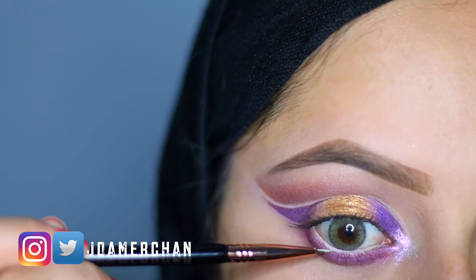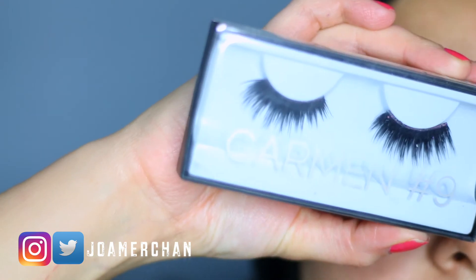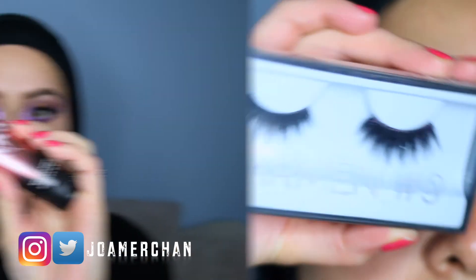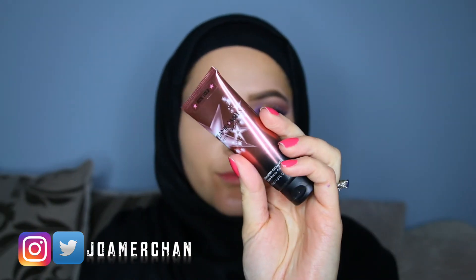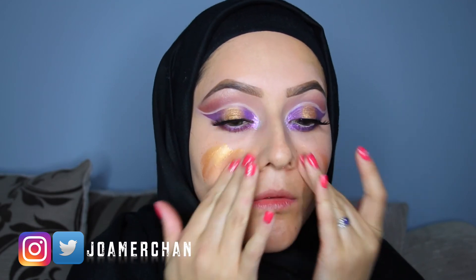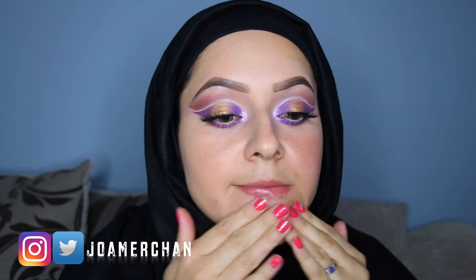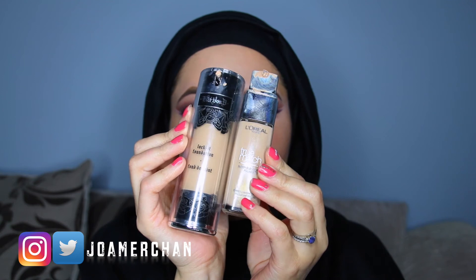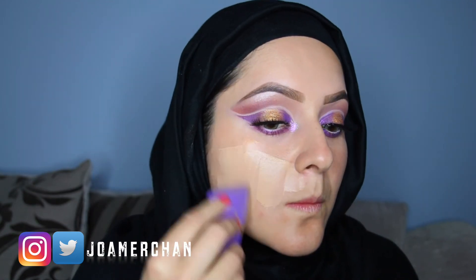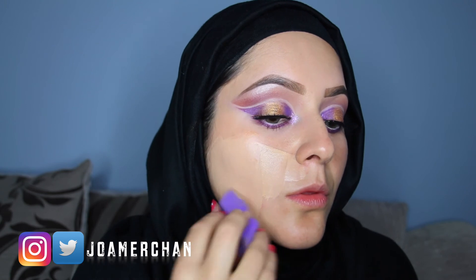For falsies I'm going to be using the Huda Beauty lashes in Carmen. Moving on to the face, I'm going to be using the Gleam Body Radiance in Rose Gold and apply it all over my face. This is going to give me a fabulous glow — please make sure you apply this after your primer. For foundation I'm going to be mixing two foundations by L'Oreal and Kat Von D.